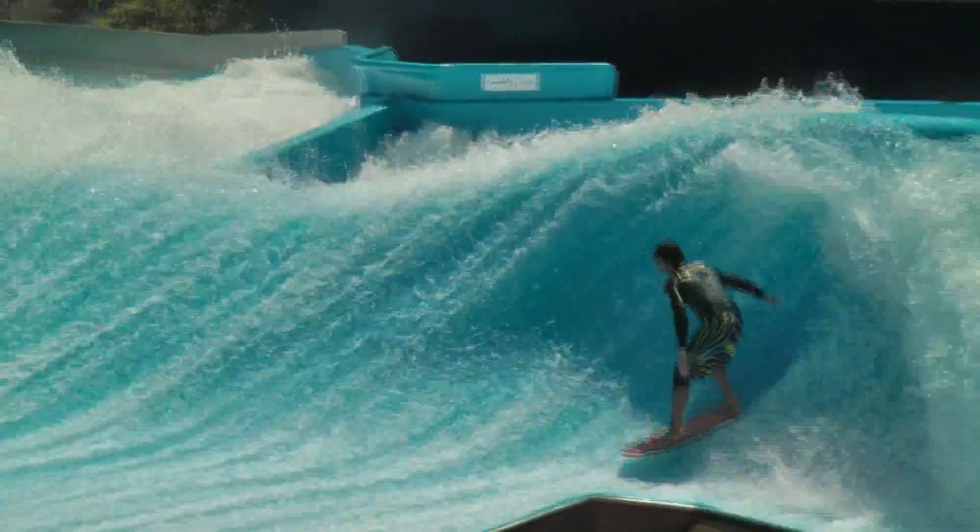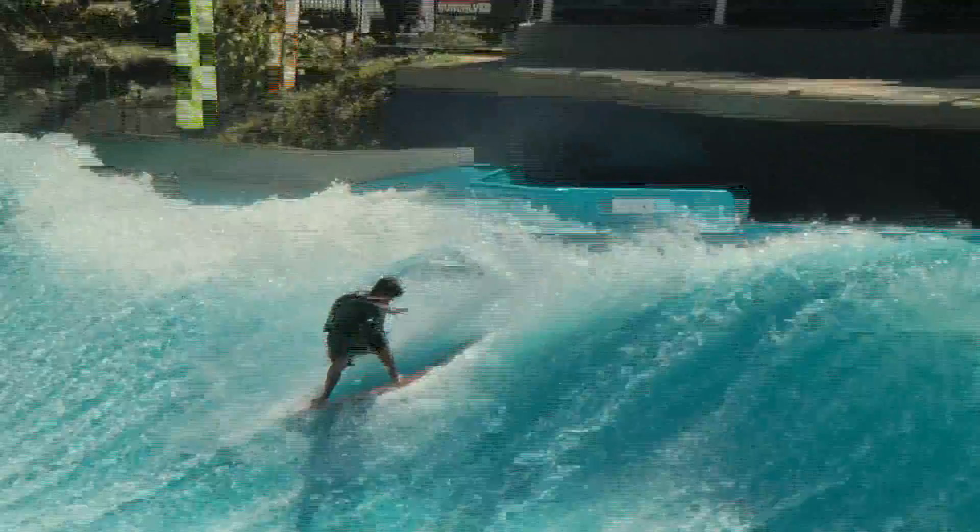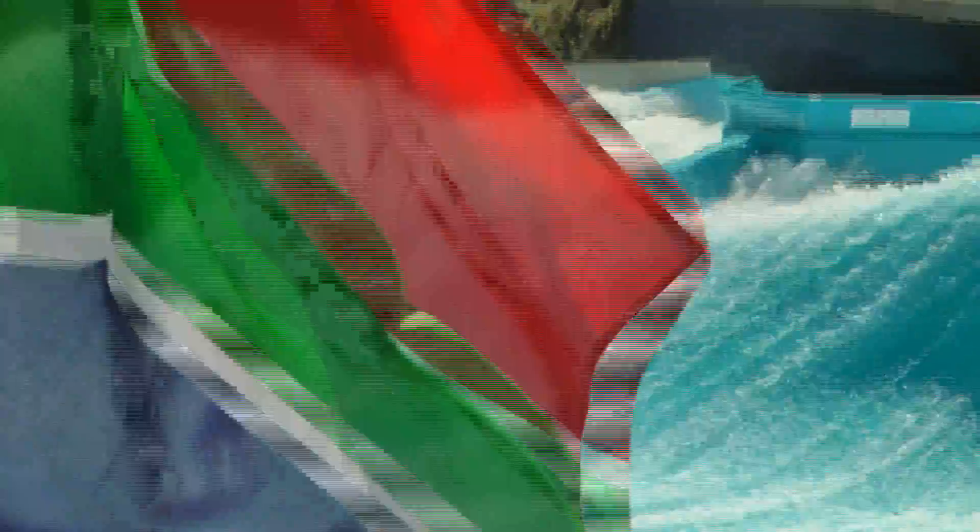Once again riding frontside on the right barrel. Backside 180 air.